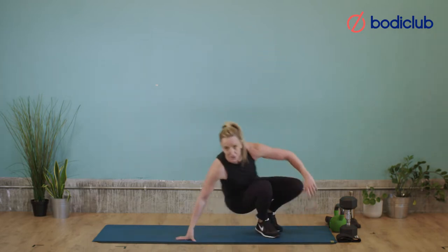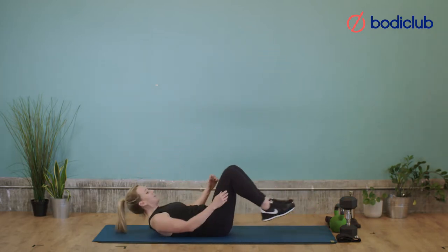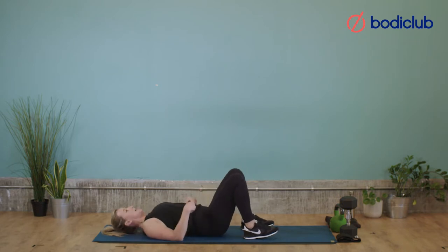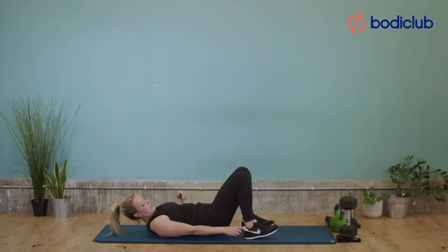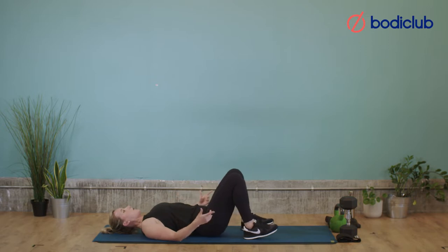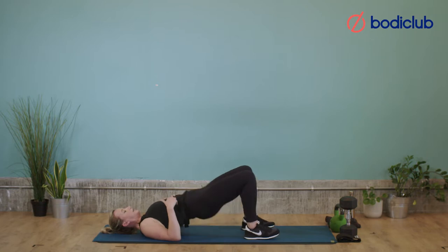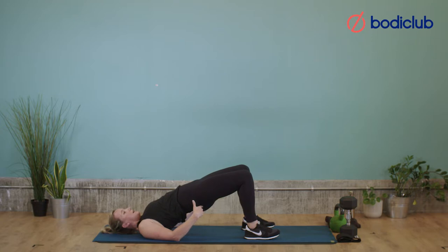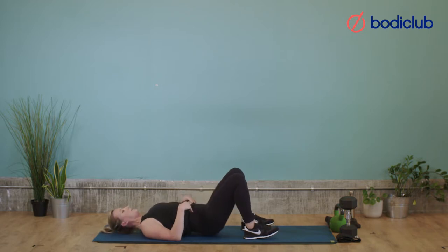Onto the floor for some glute bridges to get your glutes working. Have a lie down. You're going to lift up, squeeze, down. Weight through your heels at the top. Let's do 2 more and then lift and hold — squeeze for 10, 9, 8, 7, 6, 5, really squeeze, 4, 3, 2, 1, down. Let's go for 10 more — 10, 9, 8. Remember weight in the heels, really think about using your glutes — 7, 6, 5, 4, 3, 2.